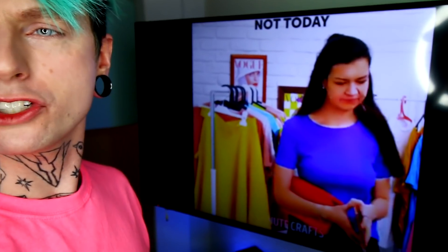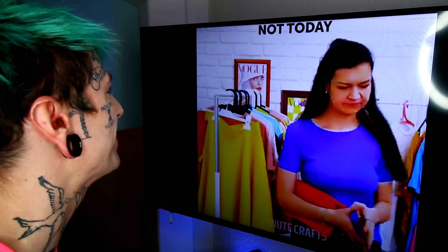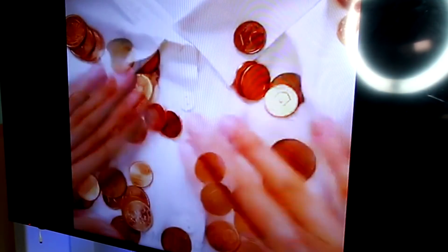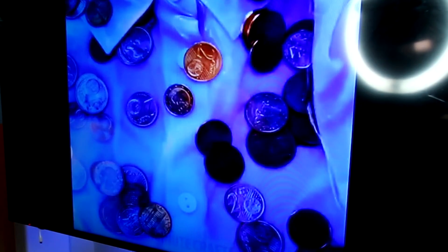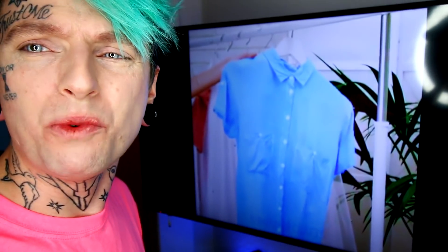Let's see what happens next on 5-Minute Crafts. A white collared shirt and some pennies — and water. That's kind of gross; pennies are disgusting. It turns them blue — wait, really? Does that really happen? It's got dirty penny water on it — they dyed a shirt with dirty penny water. That's kind of gross. I don't really have white shirts, so we're gonna move on — I really don't want to dye any of my clothes with penny juice.